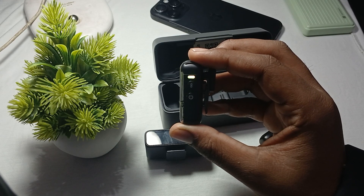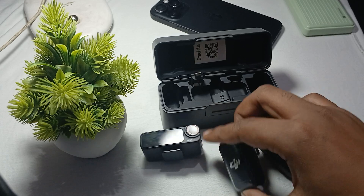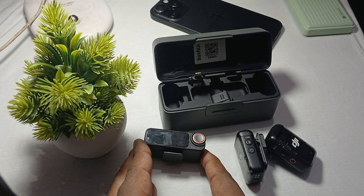When the lights turn to solid green, the linking process is complete and the microphone is connected to the receiver. Here you can see it is blinking, and now I turn on my receiver.